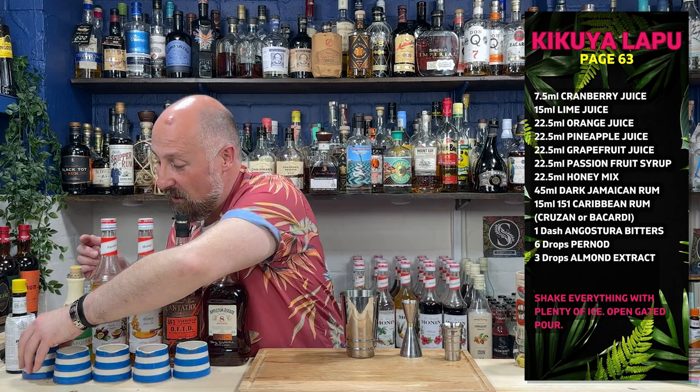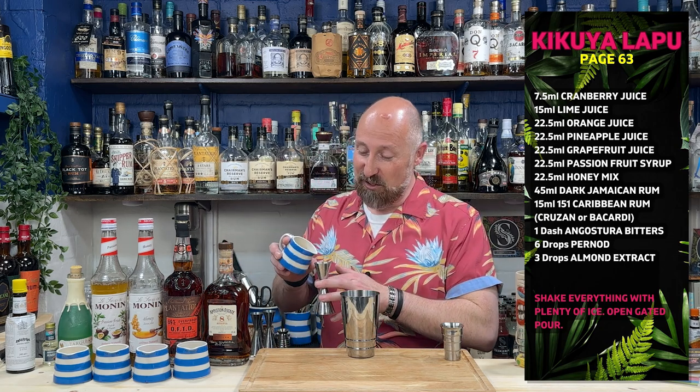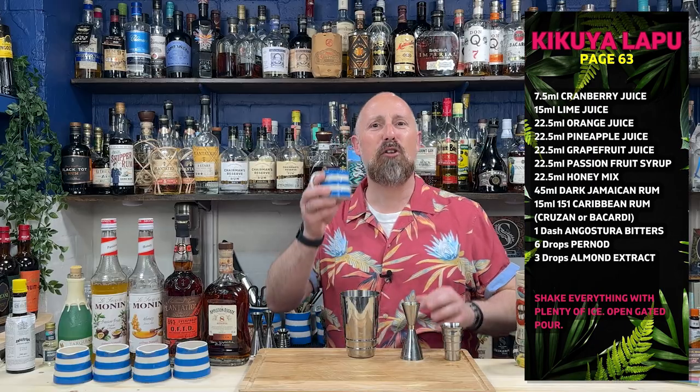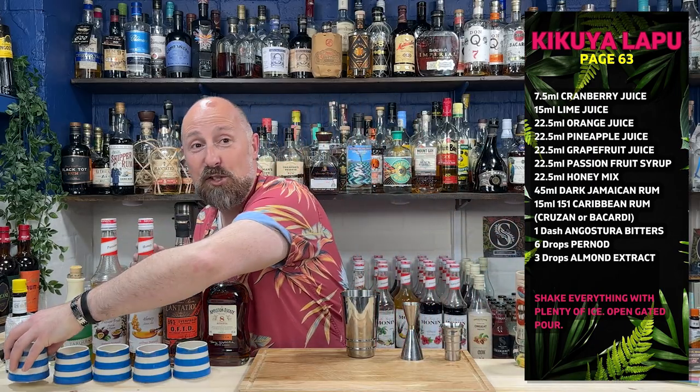Grapefruit juice, 22 and a half mil. I've gone with yellow or white grapefruit. I think pink grapefruit might actually be a newer variety - these recipes were from the forties, fifties, maybe even earlier - so I've just gone with yellow or golden grapefruit. 22 and a half mil of that - Tropicana is what that is.